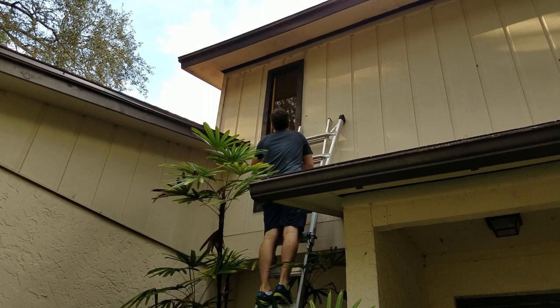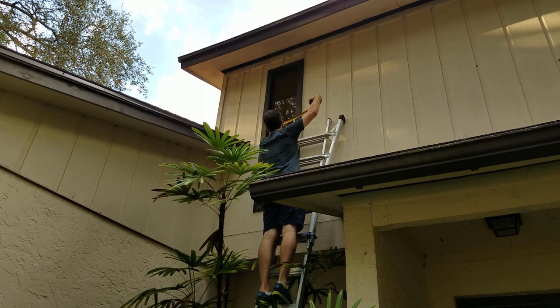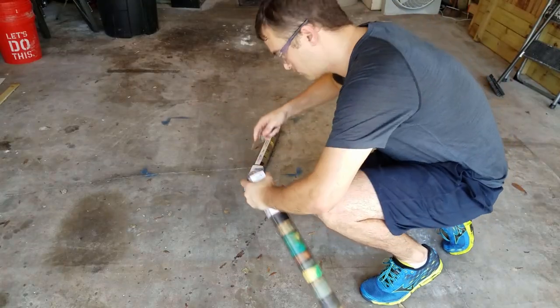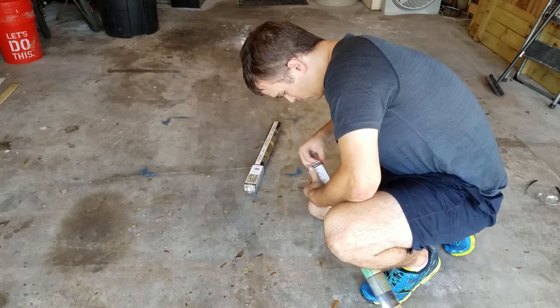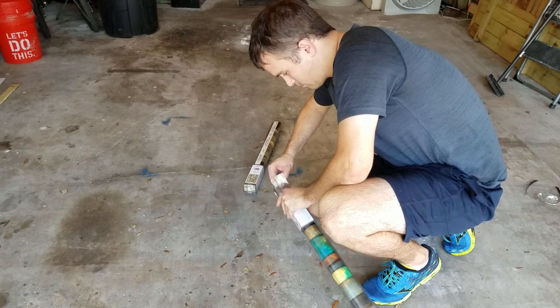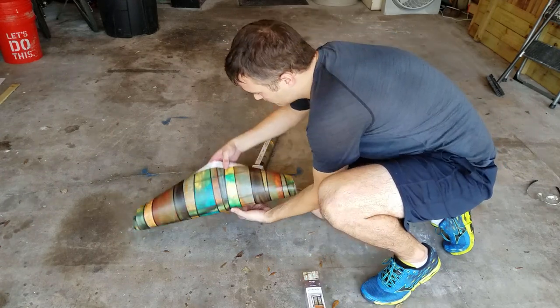First I grabbed some quick measurements of the height and the width of my window so that I would know what size to cut the film to. One thing I'll mention is that according to Home Depot's site these films have a repeating pattern to the left, right, top, and bottom — so if you have a large piece of glass you want to cover, you can put several of these side by side without interrupting the pattern.